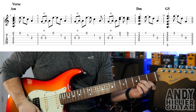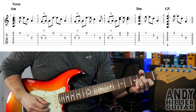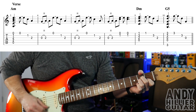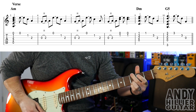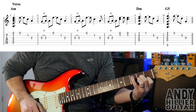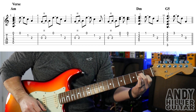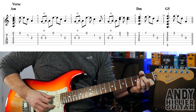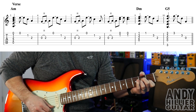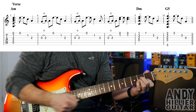And then we get the verse, which sounds like this. For the verse, put your 2nd finger on D2 and 3rd finger on G2, and we're going to play from the A string downwards. And then after you play that, you're going to play the E string, then the B string, and then the G, without moving your fingers.